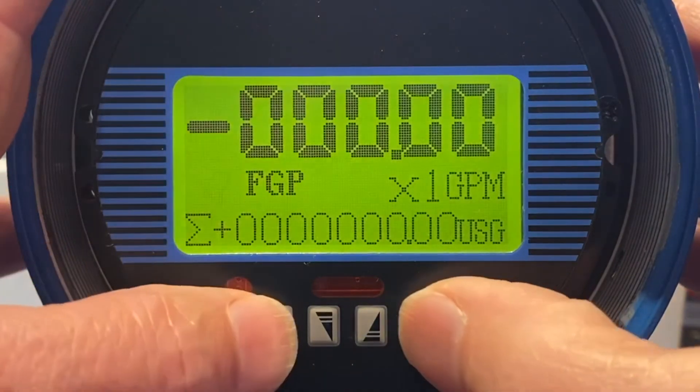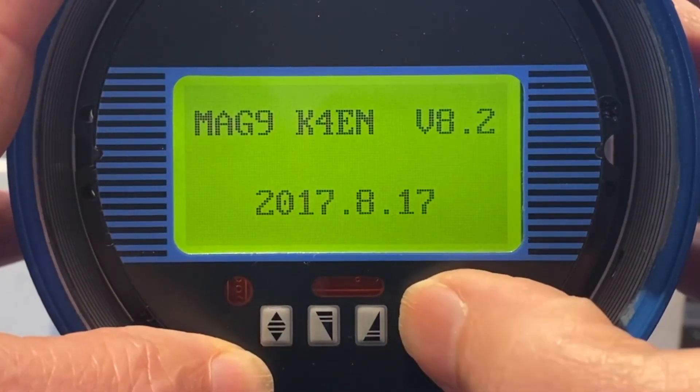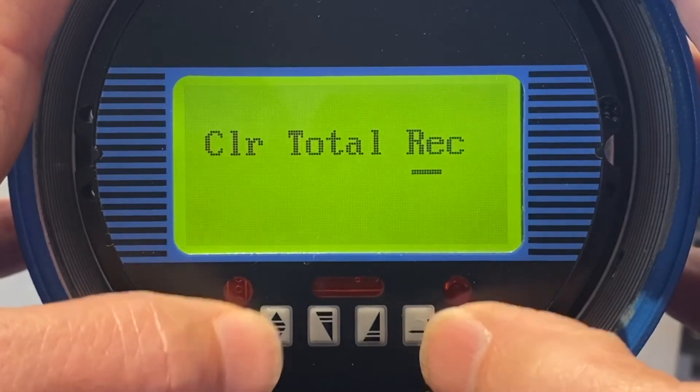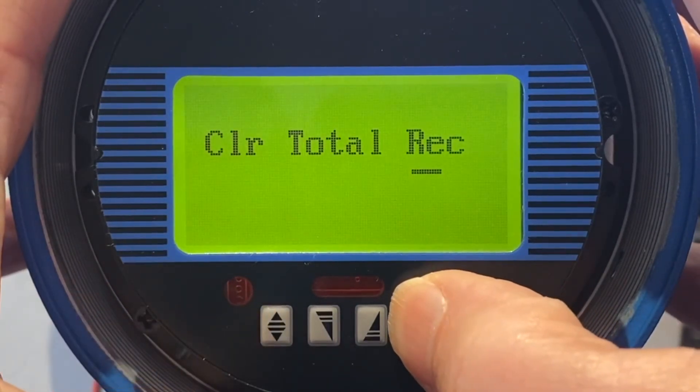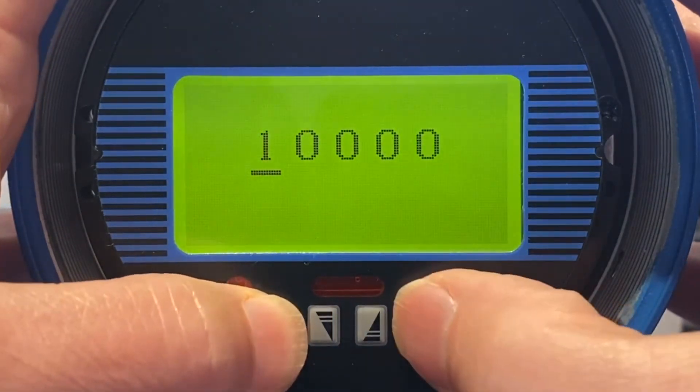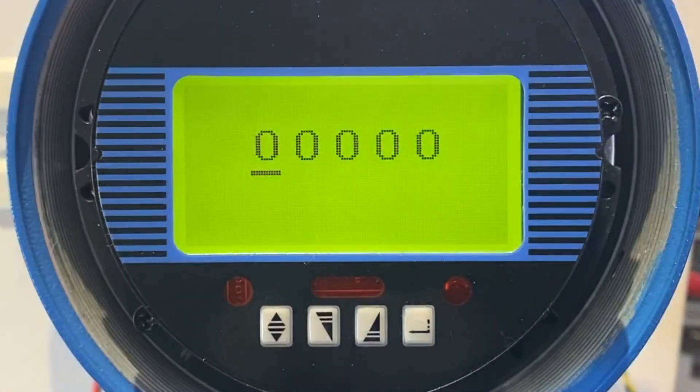Now we're back to normal. To reset the totalizer, go to clear total rec, hold, enter the password one, hold the left button. And when it goes to zero, it reset the totalizer — and that's done.